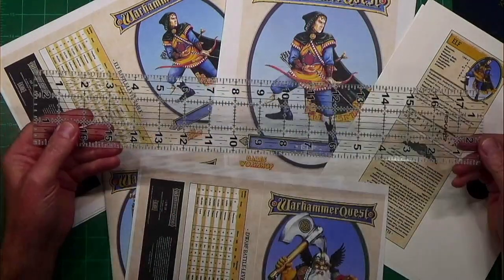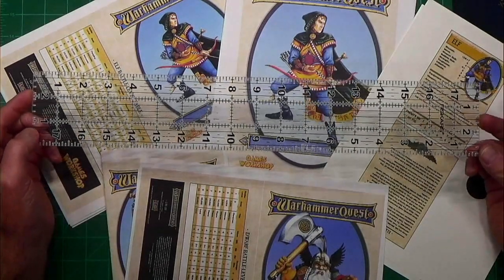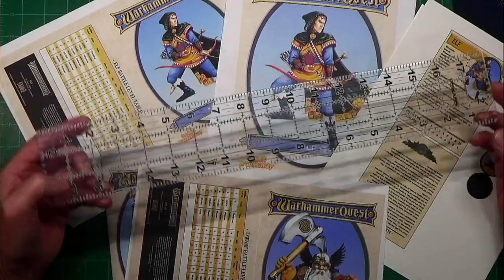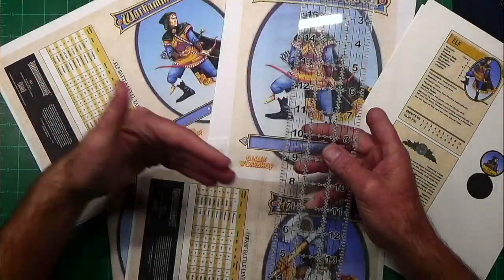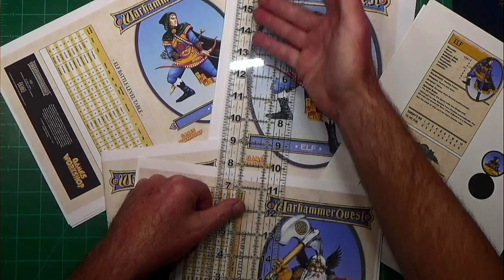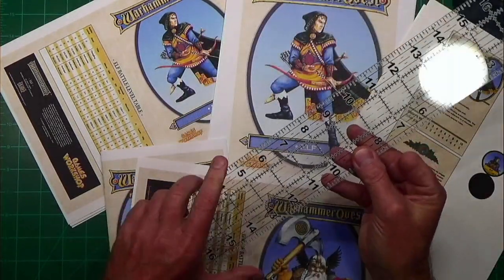The see-through ruler is usually sold in the sewing section, mainly because when people are cutting fabric they want to see designs. That's why I use it — when I go to make cuts on paper, I can see through it, see where my cuts are, and make sure my lines are all good because this thing has measurements all over it.